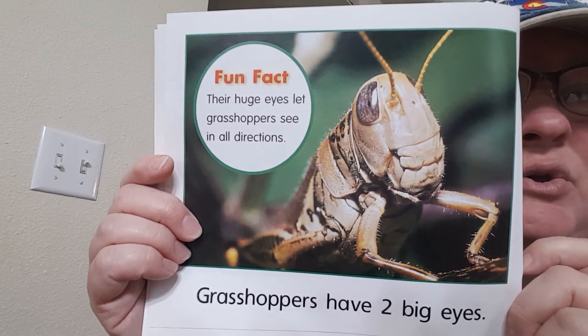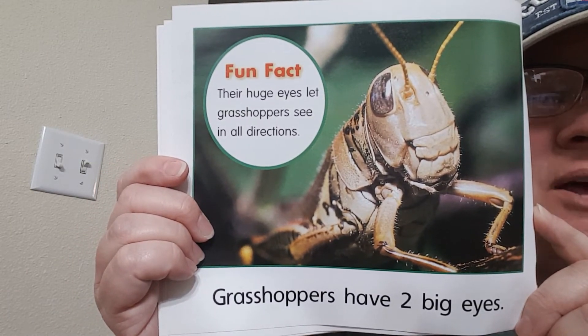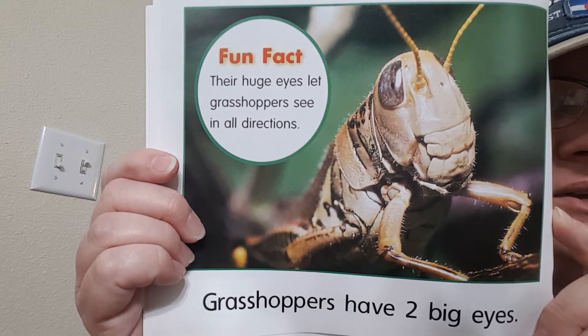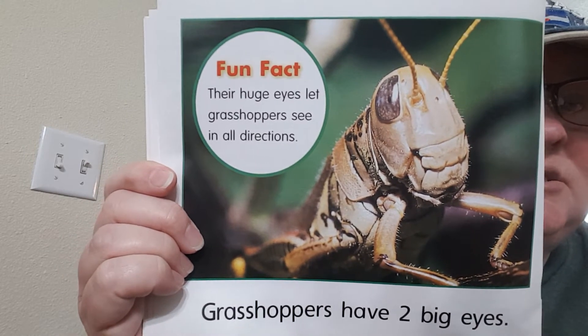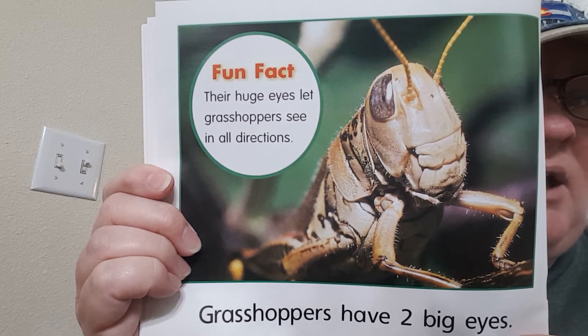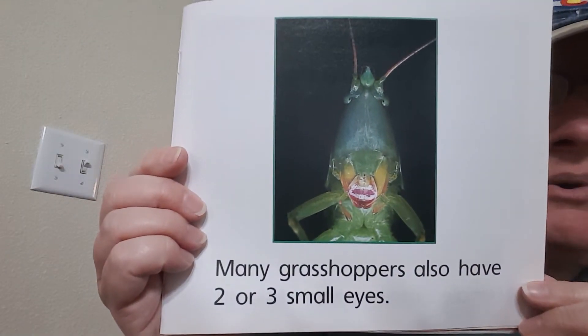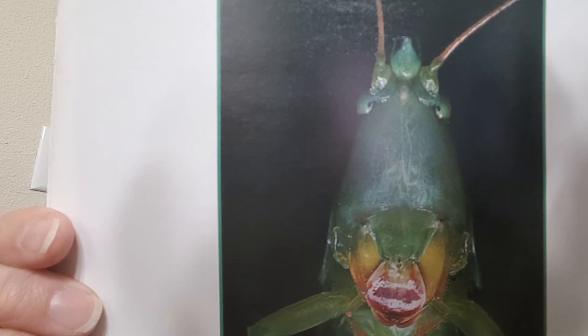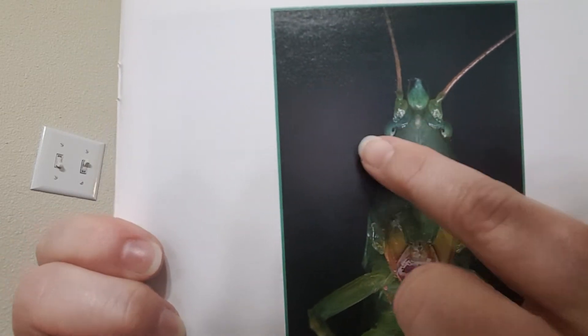Grasshoppers have two big eyes. Their huge eyes let grasshoppers see in all directions. They're quite small compared to us, so they have to be able to see around. Many grasshoppers also have two or three small eyes. Can you see their eyes? Not only do they have the big eyes on the front, but then they have these little tiny eyes here too.